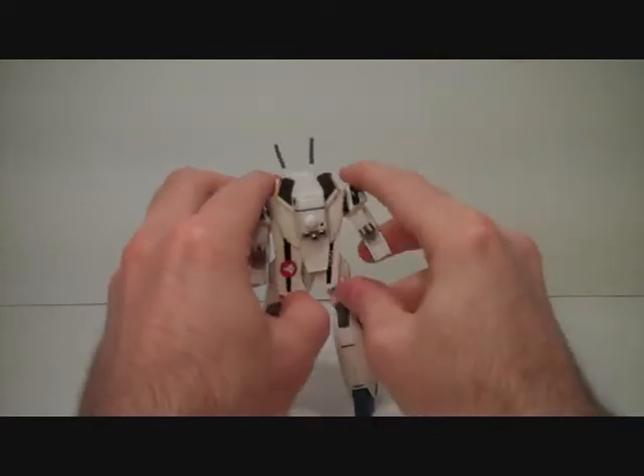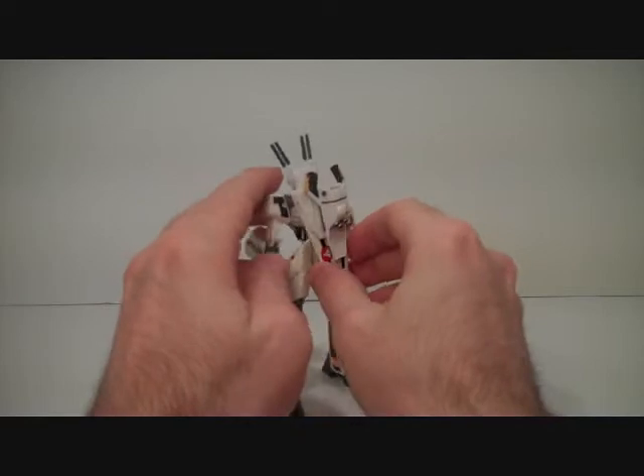From the back, the wings open up. If you want to do a pose with the wings open, that's available to you.